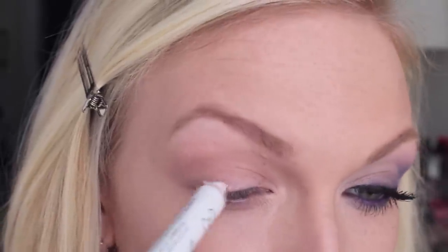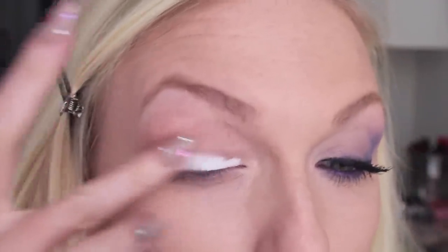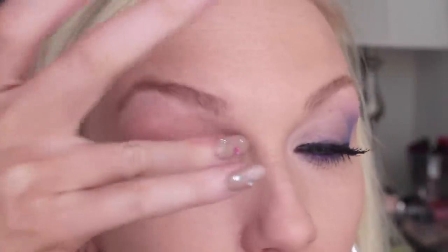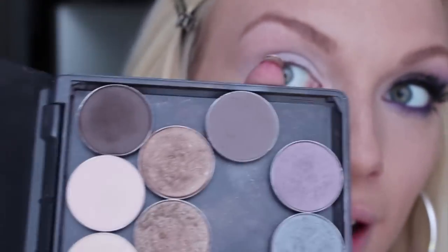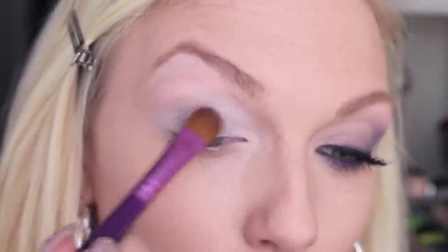I'm going to start off with this NYX jumbo eye pencil in Milk. What I like to do is layer it on — apply it all over my lid, then tap it out with my finger and blend it up through the crease, and just keep doing that until I get the level of brightness that I want. Then I'm going to use a matte gray — I'm using Copper Plate by MAC — and that color goes right in the center of the lid, patting it on with an E60 brush.